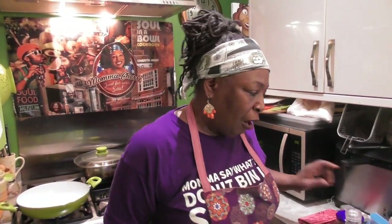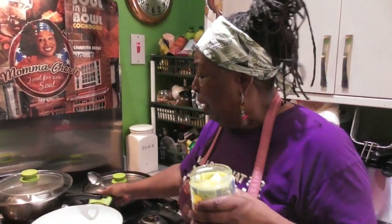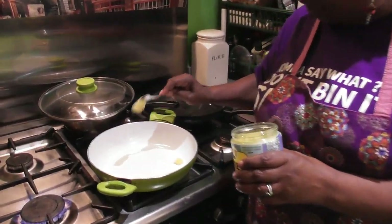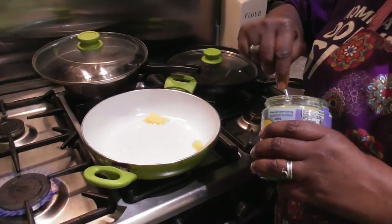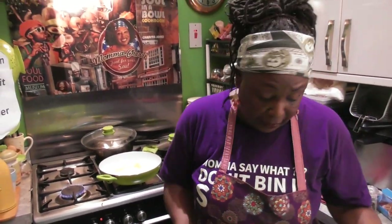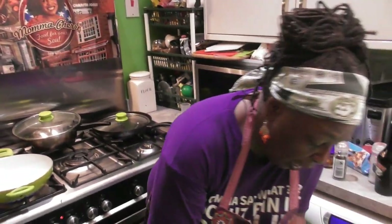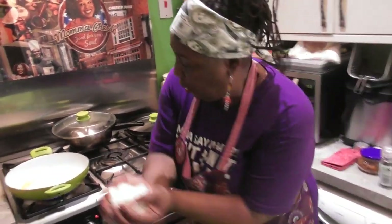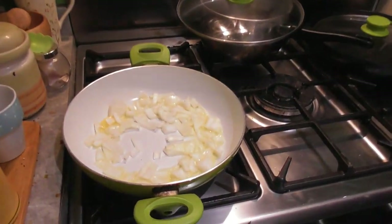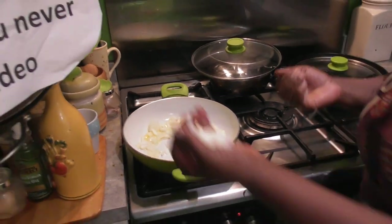I'm going to be doing a Mexican-inspired dish. The first thing I'm going to do is get some of my ghee - clarified butter - and put a little bit in the bottom of the pan. Then I'm going to cook my onions. First things first, get my onions going. Oh, it smells lovely!